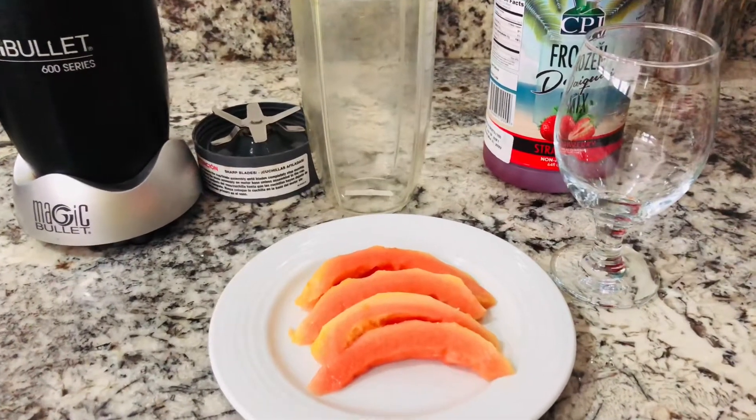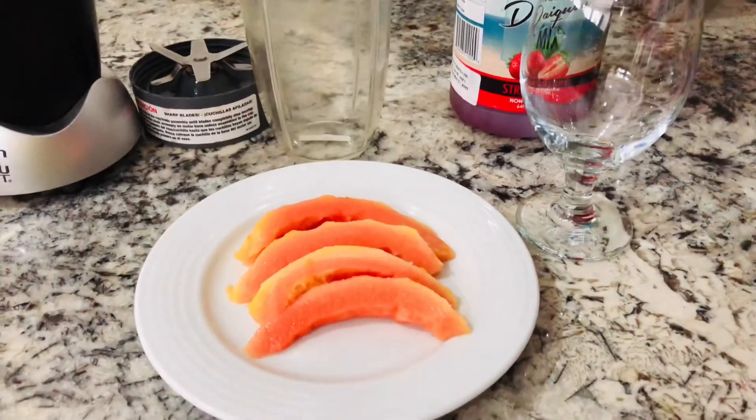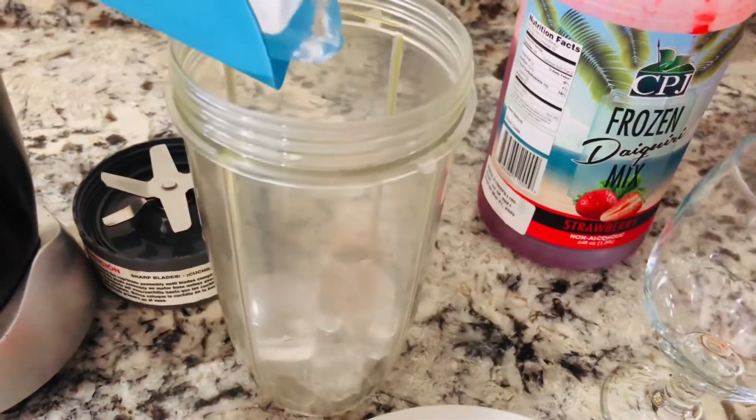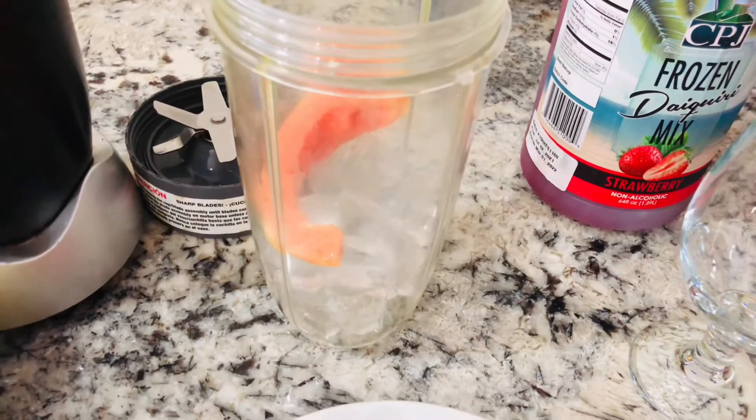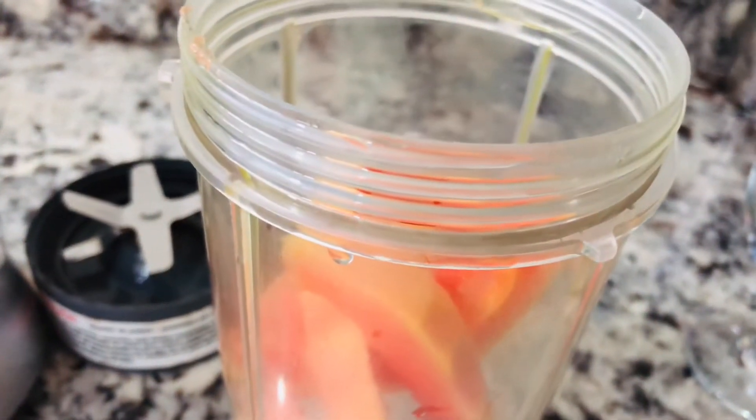Welcome to my channel. I'll be making a papaya with strawberry daiquiri. I'm going to be adding some cubes of ice to the blender and also some pieces of papaya, which I've already removed the seeds and the skin from.